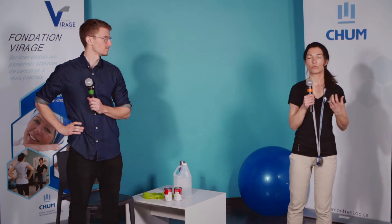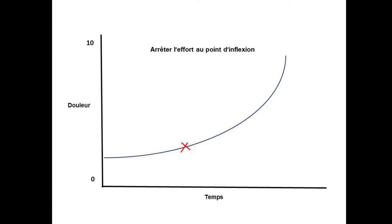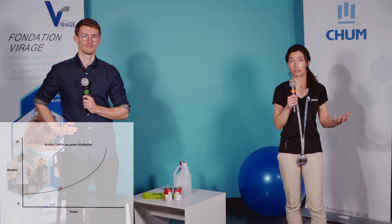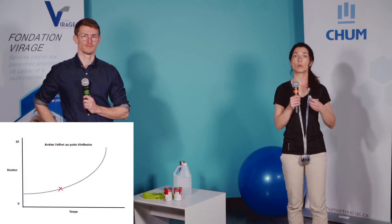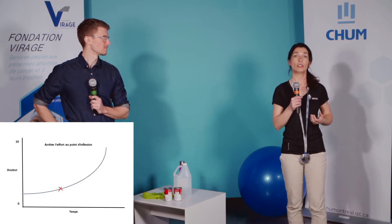La deuxième condition dont je vais vous parler va faire référence à ce qu'on appelle le point d'inflexion de la douleur. Vous allez pouvoir voir un petit graphique pour vous illustrer plus facilement ce que c'est. Le point d'inflexion va s'adresser surtout aux gens qui ont une douleur très spécifique, connue, qui est locale — par exemple, à nos clients qui viennent d'avoir une chirurgie assez récemment, à nos clients qui ont des vieilles blessures, des séquelles, ou encore à certaines personnes qui ont des métastases avec des douleurs très locales. Ces gens-là sont en douleur constante. La façon qu'on va travailler, c'est qu'on va vous suggérer de donner une cote à votre douleur.